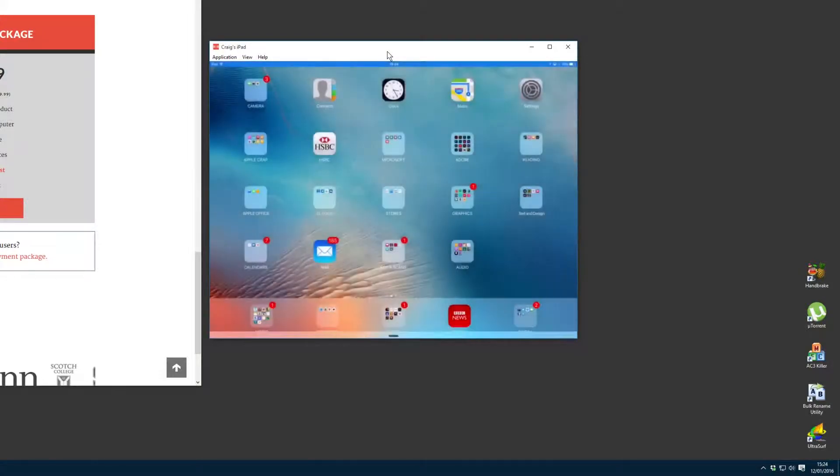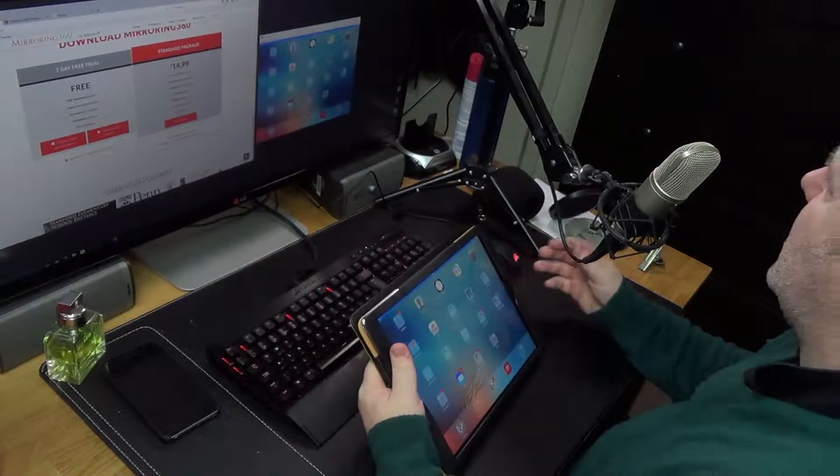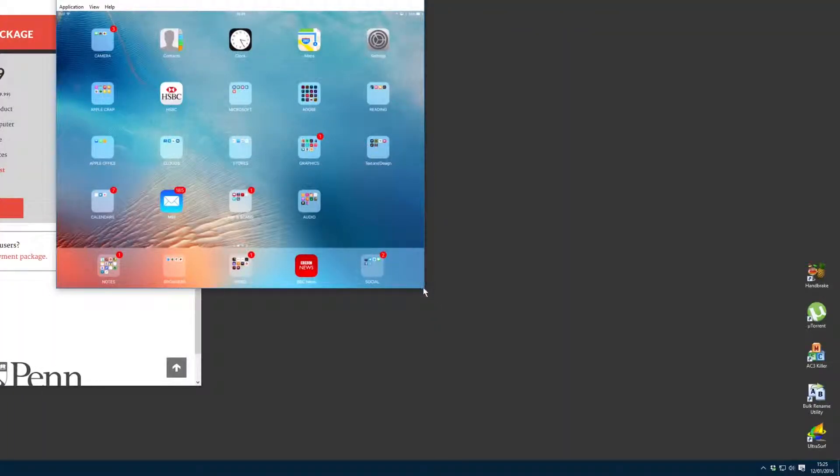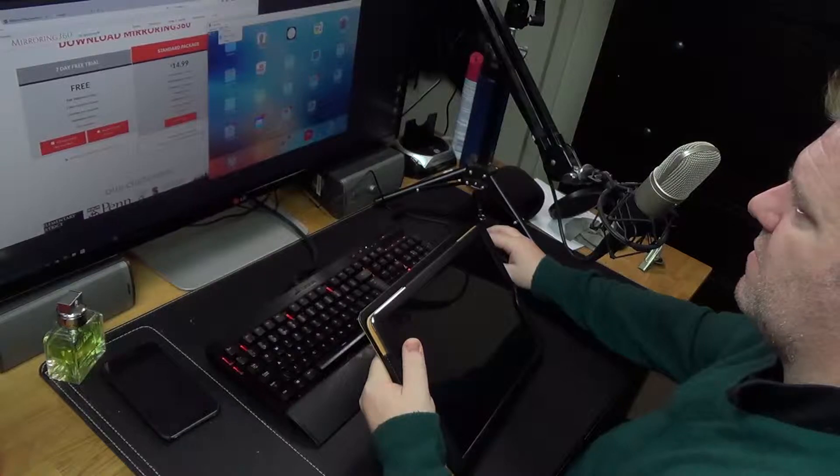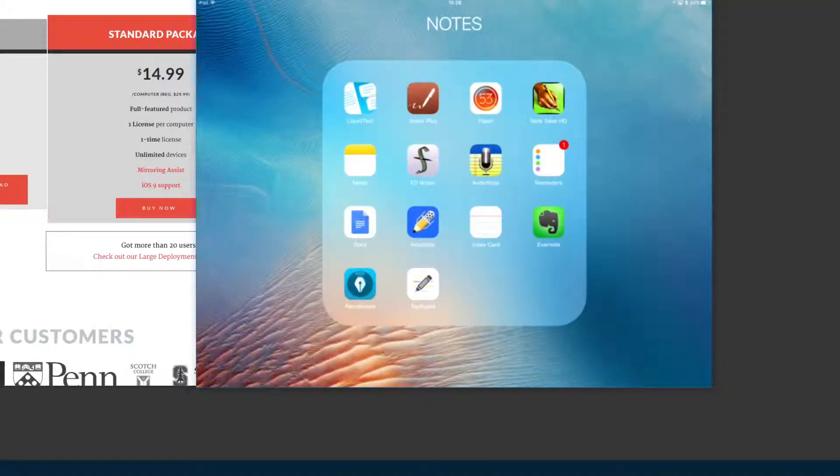It's now capturing my iPad. By the way, if you're watching this in anything but full HD, this is recorded at 1080 50p — stick it up to that so you can see the details clearly. You can resize the mirrored window, go full screen, and when the iPad goes to sleep the mirror goes off too, but it reconnects quickly when you wake it.